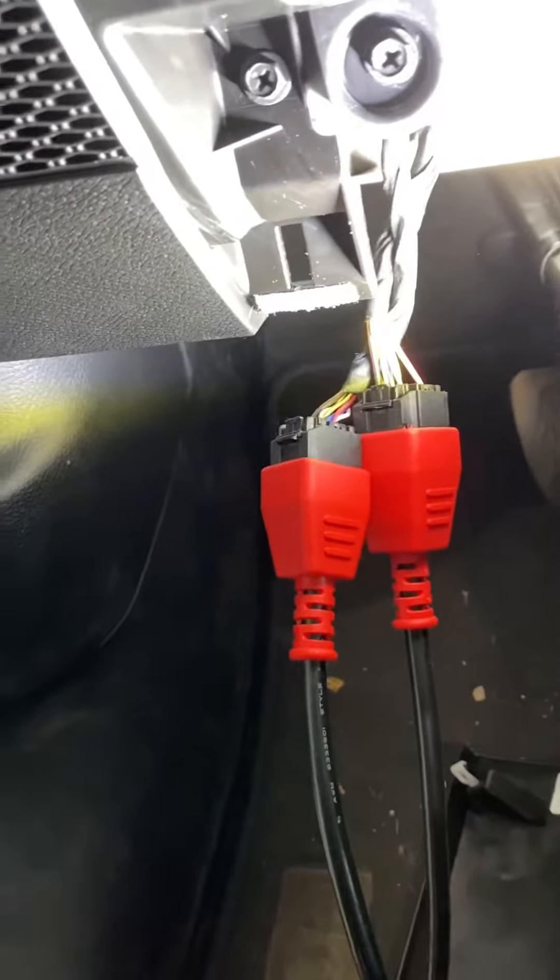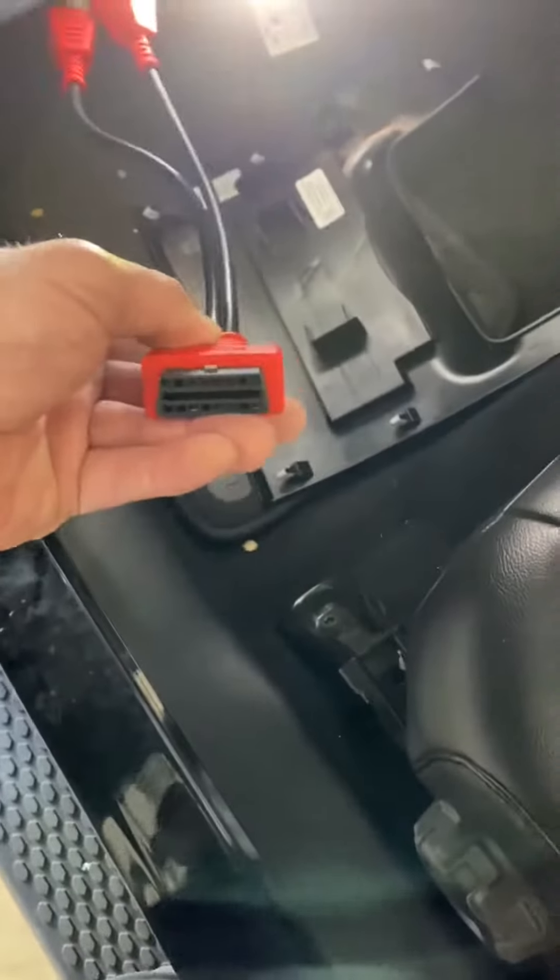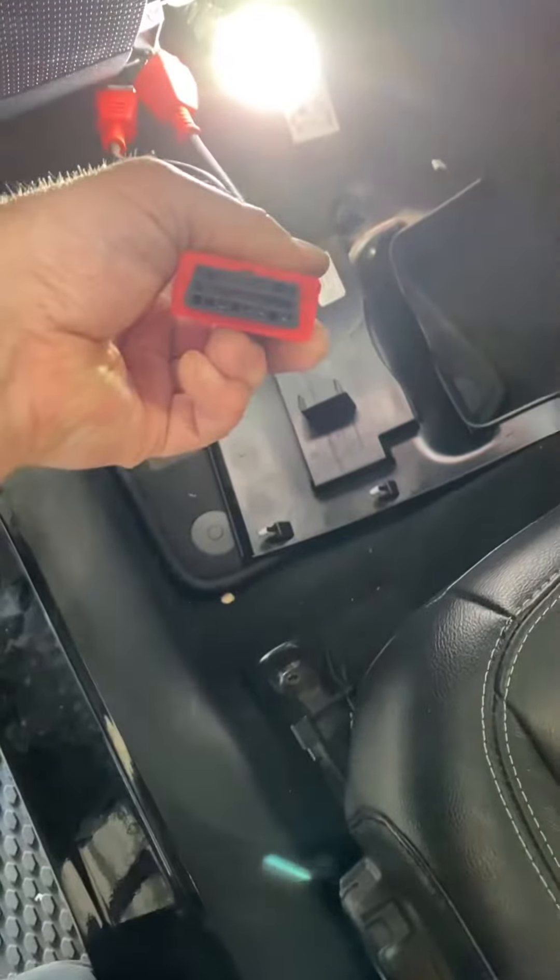Once you've got your cables unplugged, go ahead and bring them down. These are keyed so you can't really mess it up, and now you've got your OBD2 plug to go ahead and start tuning your JL. Thanks for watching.